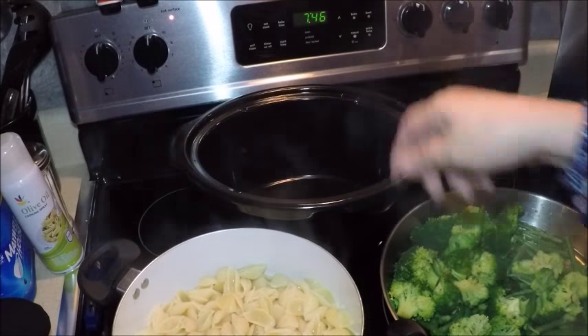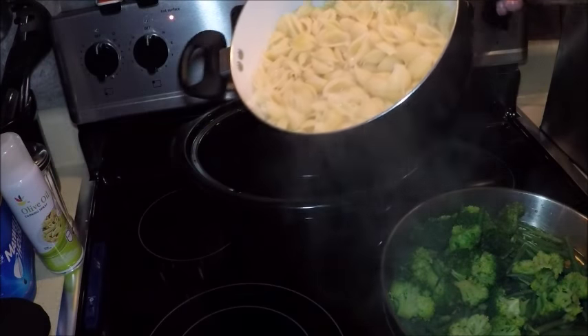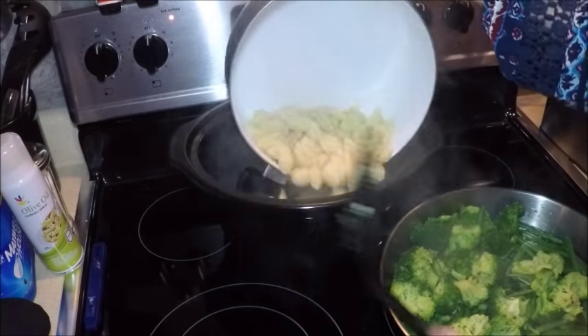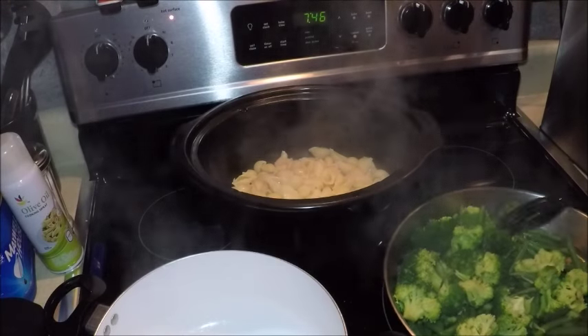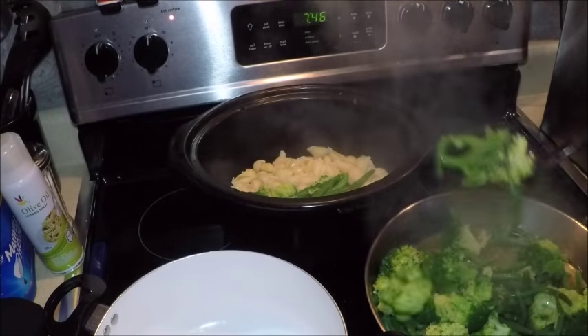I have the crock pot here. I'm going to take the boiled and drained macaroni — these are the medium shells — and we're going to add the vegetables: the steamed broccoli and green beans.